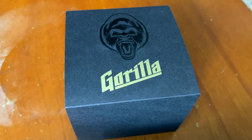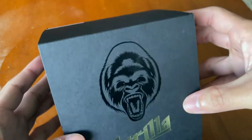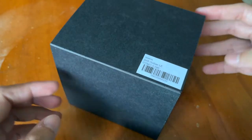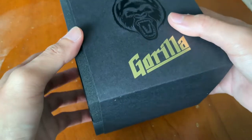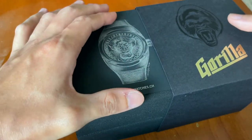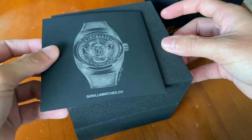Hi guys, welcome back to the channel. Today I have a very interesting watch — it's from Gorilla. As you can see from the back sticker, this is the limited edition Drift Outlaw. This was actually shared with me by my friend Elle, so thank you for lending me this watch to review and unbox on the channel.